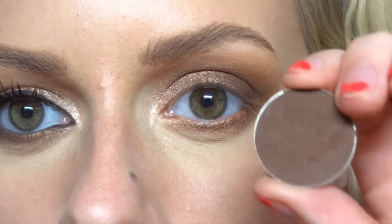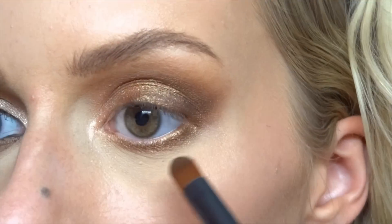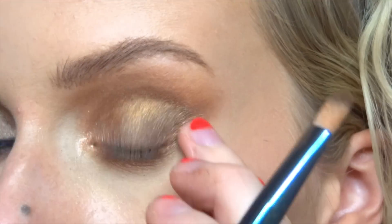Then I'm taking Deeper, followed by Mocha on a smaller shadow brush, just on the outer part of the lower lash line.